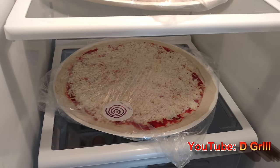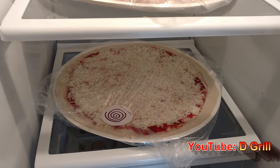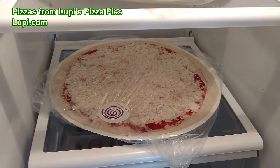It's Darnell with the DGrill YouTube channel. I've got a couple pizza pies I picked up from a local pizza shop. I'm not as big a fan of Papa Murphy's as I am of some of the local pizza shops here in the Chattanooga area that make some good stuff.